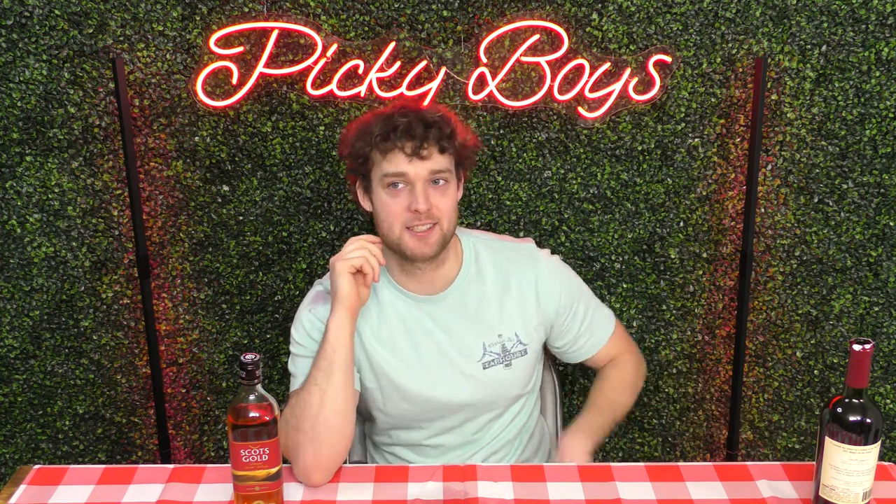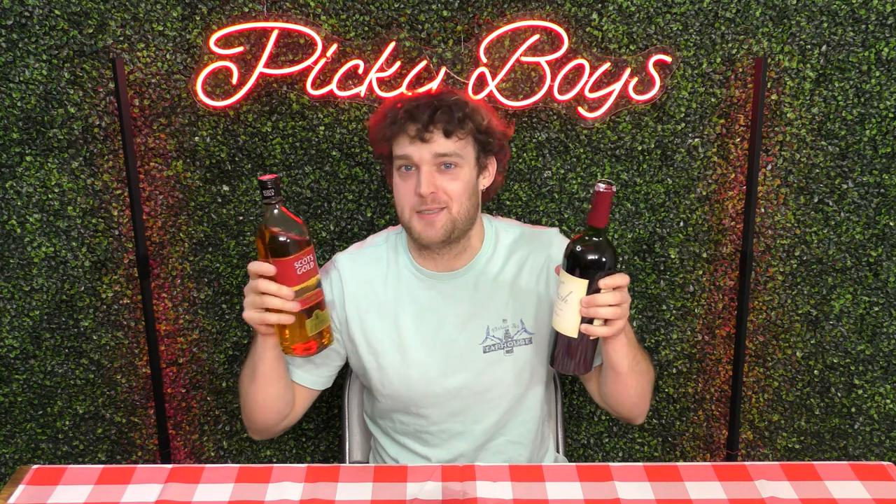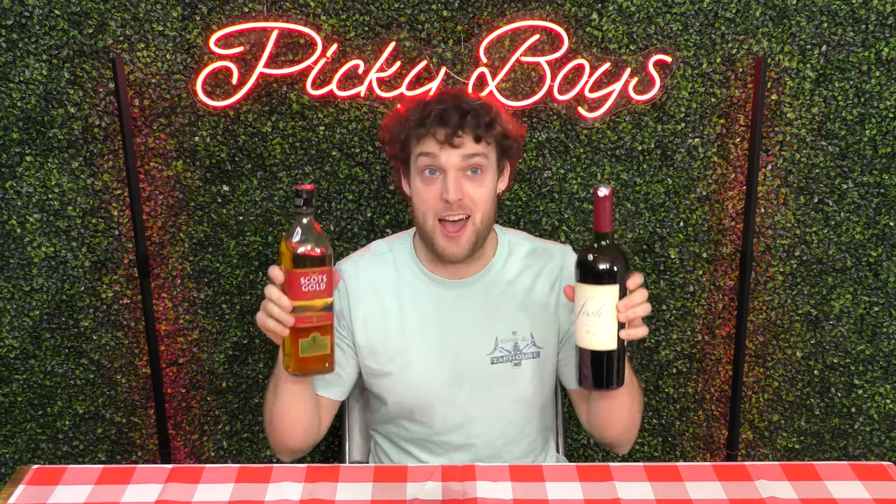If you have a cheap bottle of whiskey and red wine, mix them together — a little bit of this. I think that's a really big compliment. It tastes like a really strong, bad wine, which is much better than whatever the fuck this is. By the way, this sounds like the hangover from hell — from the seventh level of hell. Next.